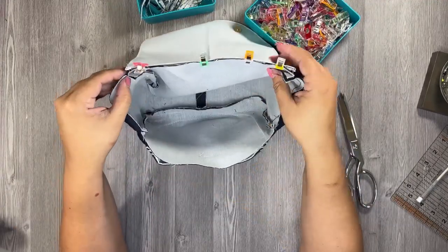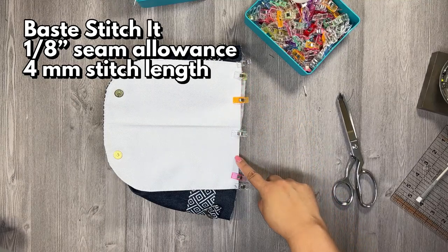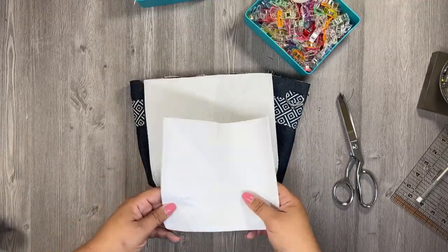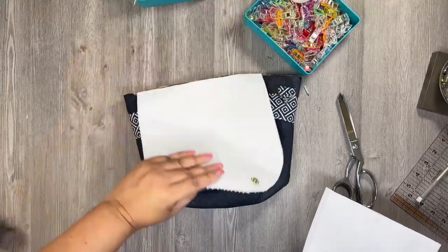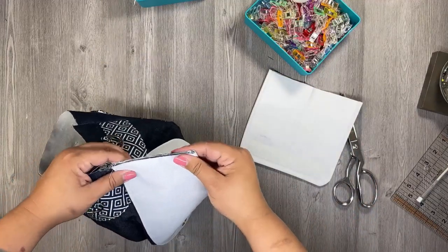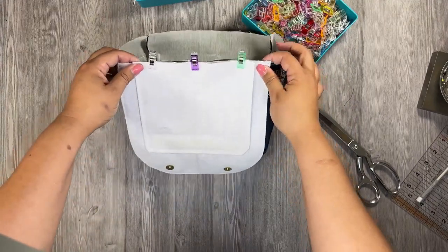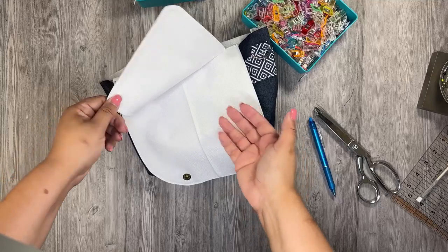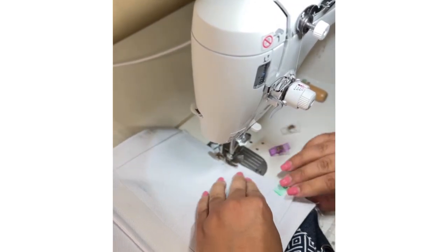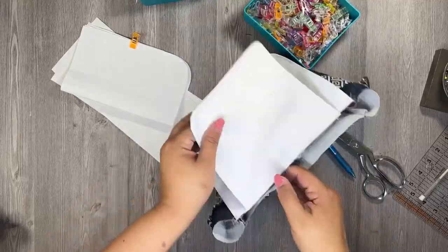Take the flap with magnetic snaps and pin it to the back of the exterior panel with right sides together, aligning where the seam joins the exterior gusset and back panel. Make sure the seam is open. Baste stitch at 1/8 inch seam allowance and 4mm stitch length. Then take the inner flap with the hook-and-loop and baste it to the lining side of the exterior flap, centering it since it's smaller, making sure the hook-and-loop is visible.